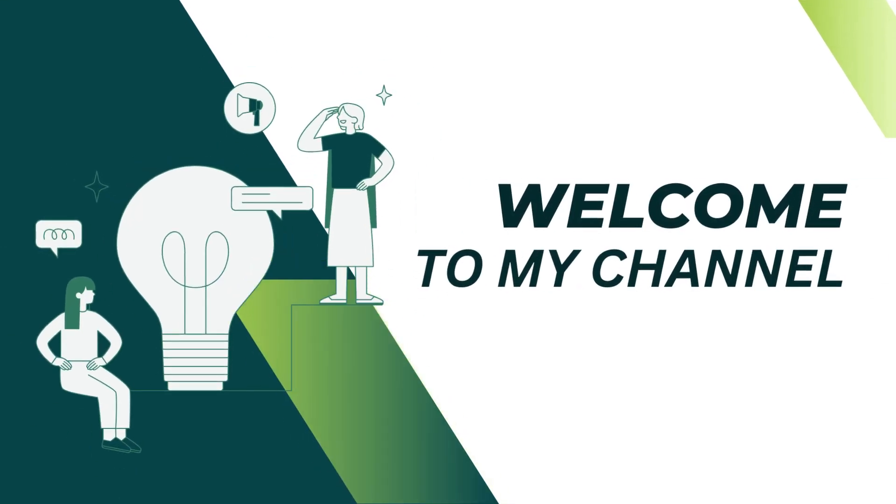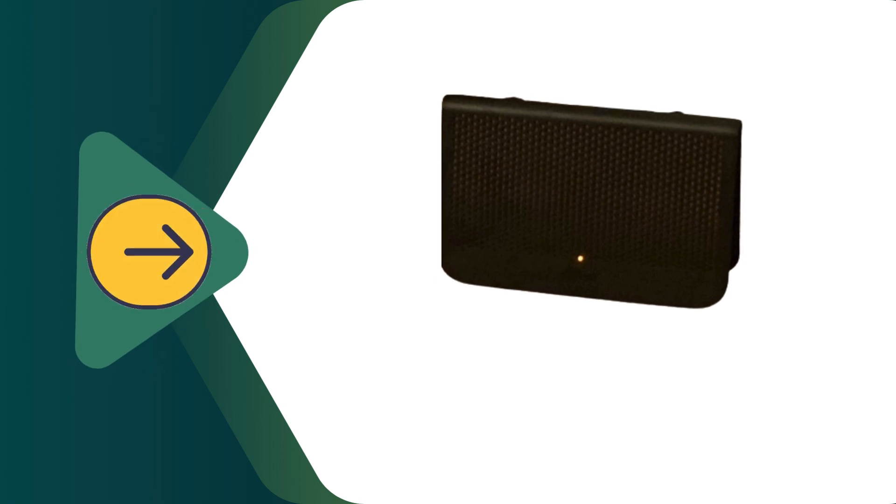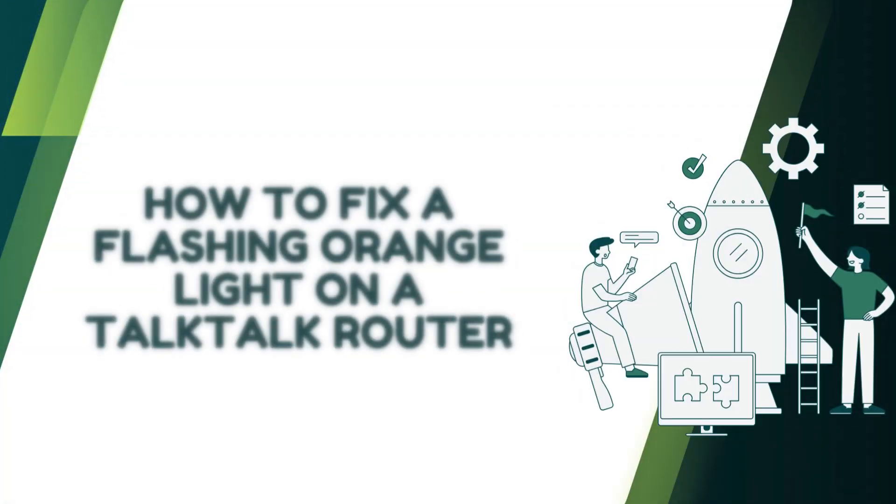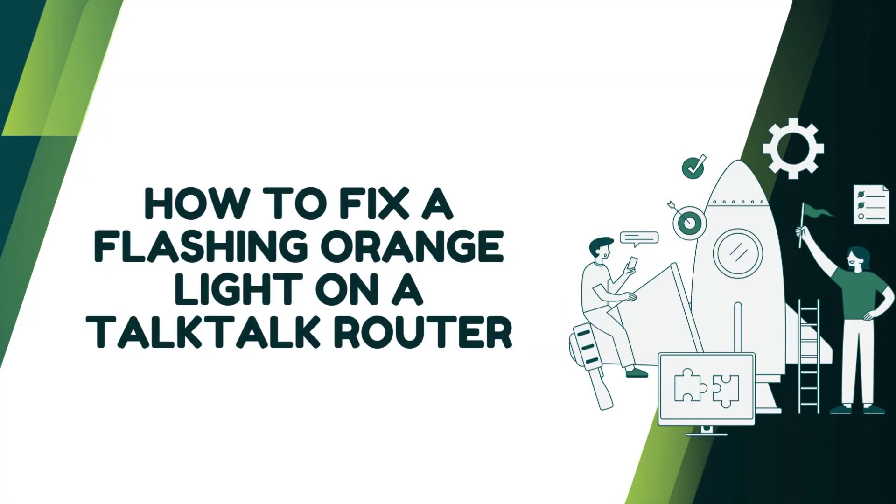Welcome to my channel. Talk Talk Router Flashing Orange: How to Fix a Flashing Orange Light on a Talk Talk Router.